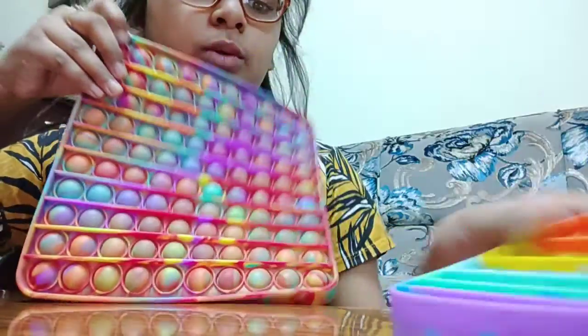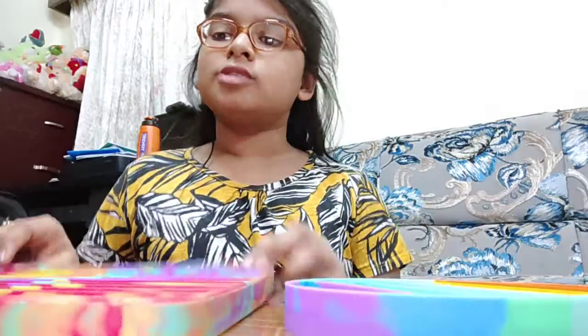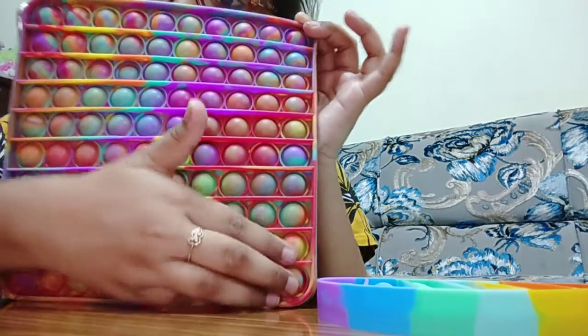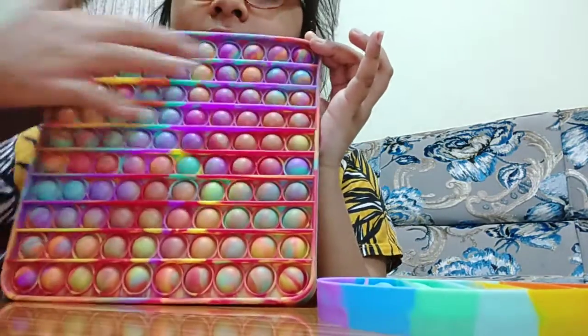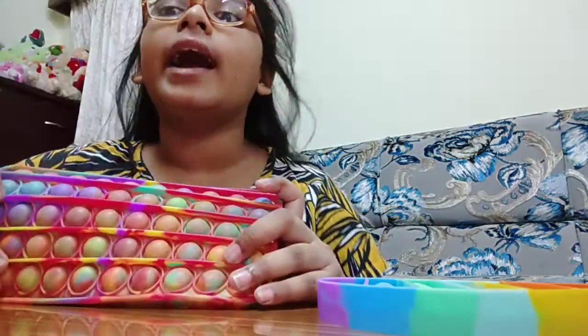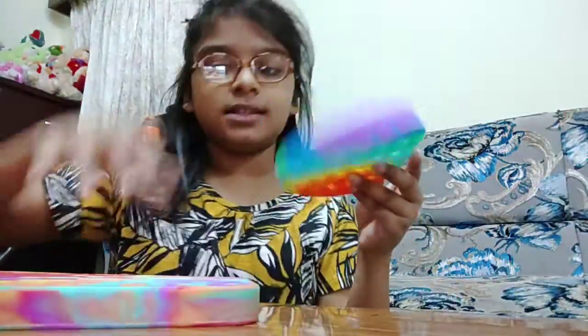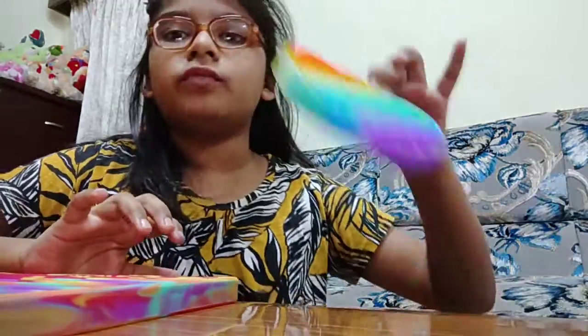Look how big it is! This circle one has 28 bubbles, and this one literally has 100. An easy way to count the square puppets: there are 10 in a row and 10 rows, so 10 lines with 10 rows equals 100. This is really satisfying — you probably won't hear it over the mic but you'll see it. This one is more dense; the other one is very floppy but this one's not — it's more of a proper pop-it type with a nice texture.